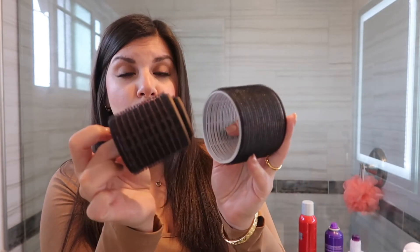I do like that they are bigger. The way I've been styling my hair lately is I've been curling it and then putting it in regular rollers. So if I can skip the step of curling my hair and putting in rollers and just use one product, I say that is a win. So I'm super excited to try this.